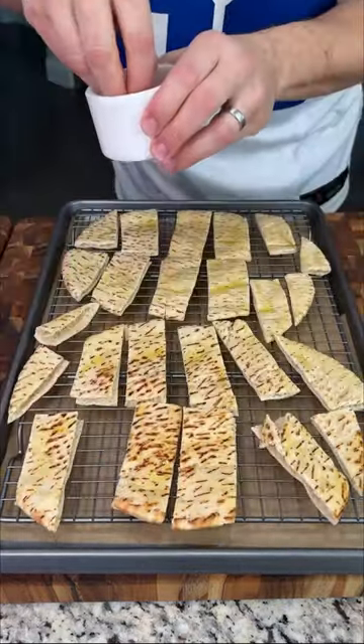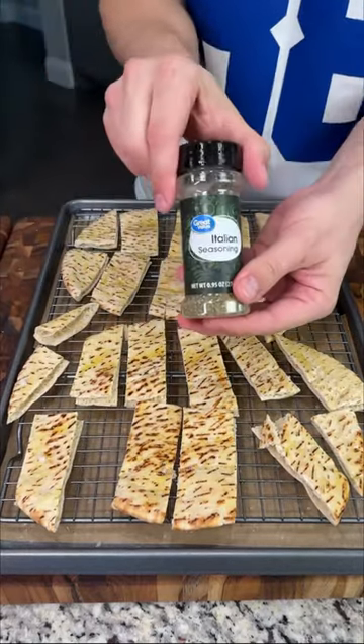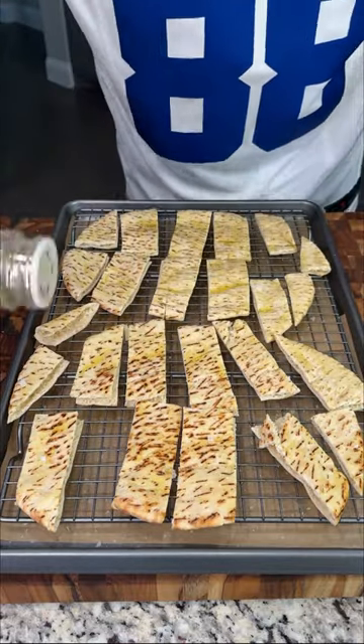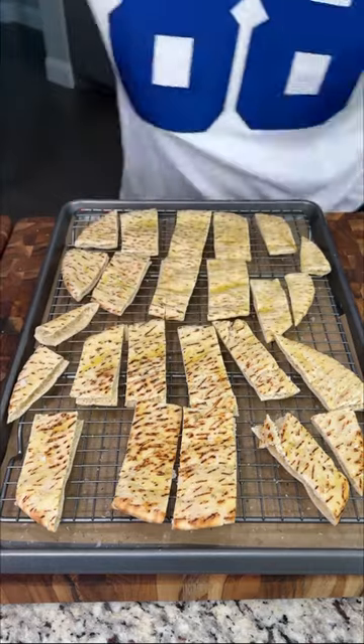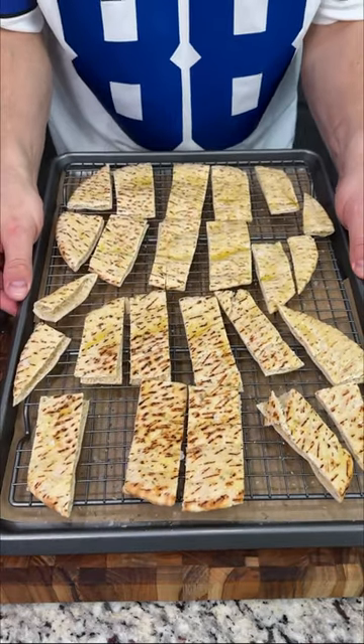We're going to season these with some sea salt and hit them with Italian seasoning. You can season these however you want — I just love Italian seasoning on pita chips. Then we're going to bake these in a 400-degree oven for five to ten minutes until they are golden brown.